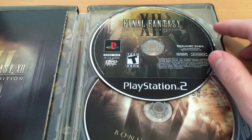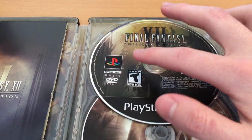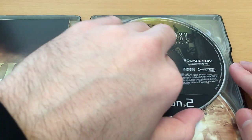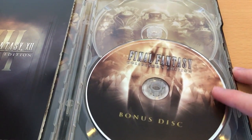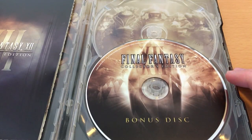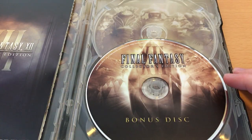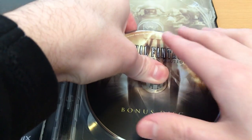On the disc here we've got the same artwork from the front cover of the box, showing the judge — really nice lighting and colouring, a really great print job on the disc. And then down here we have the bonus disc, and we've got some crystals. The crystals are supposed to represent each of the games, with the crystal there representing 12, and all the others stretching back into the past for all the other games.